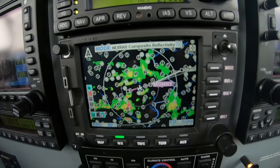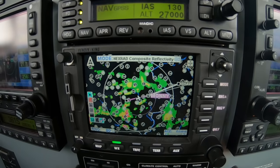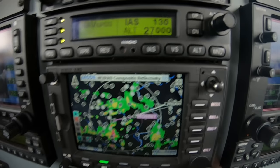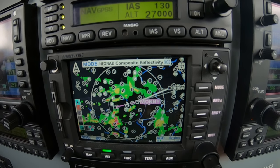Hi, Dick Rochford here. Just a little weather event around us — nothing serious, although there are some areas of heavy precipitation and some lightning.